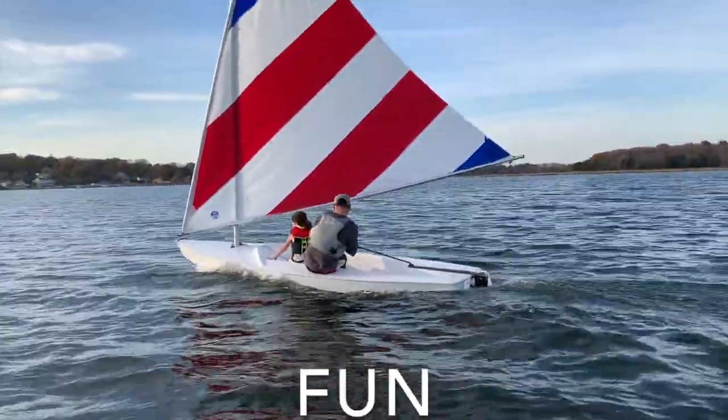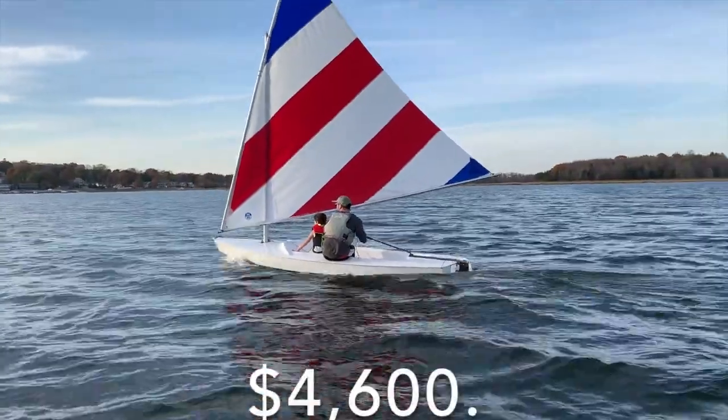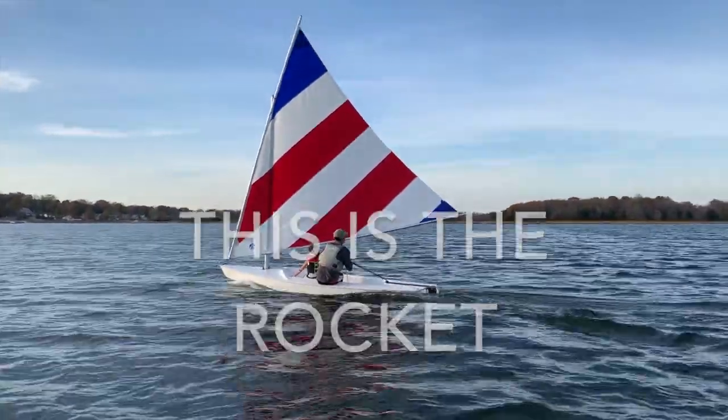This is for families, this is for fun, this is for four thousand six hundred dollars. This is the Rocket.